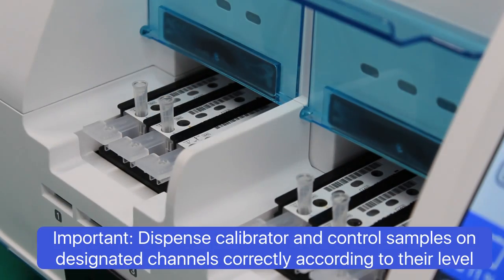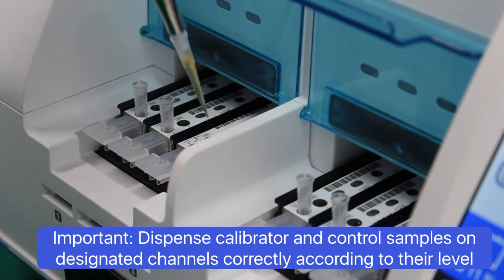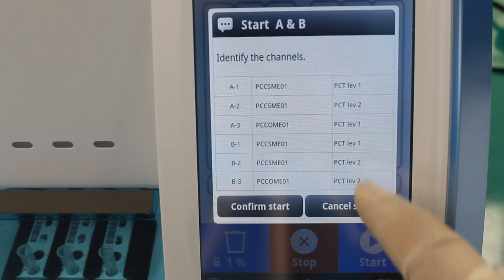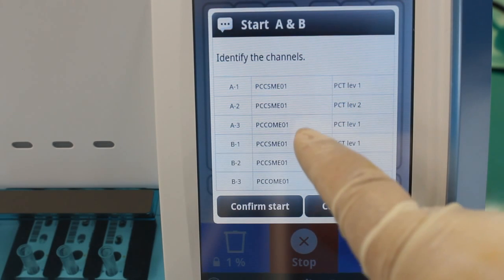We will test level 1 control in channel 3 and level 2 control in channel 6. Then press start. Check and then confirm start.